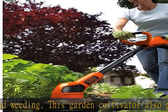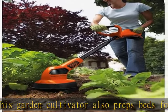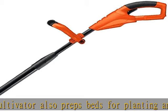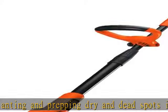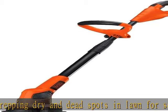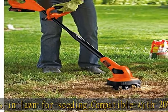No more tangled weeds thanks to counter-oscillating tines. 20V Max cordless power for quick and easy weeding and aeration. Counter-oscillating tines prevent weeds from tangling. The lightweight, upright design helps lessen arm fatigue while cultivating.